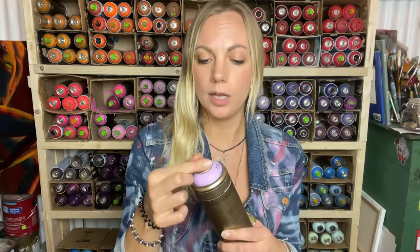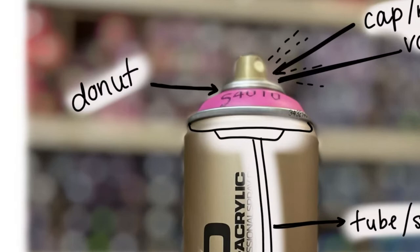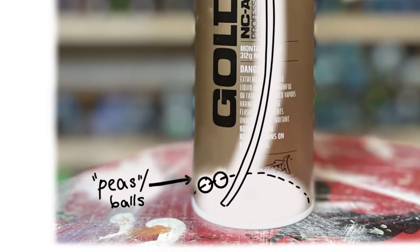At the top you have the cap, otherwise known as the nozzle — it goes by several different names, but we're going to call it the cap. Here's a little diagram to show you what I'm talking about. Beneath the cap is the doughnut, the metal ring that surrounds the cap. The valve is the part that the cap or nozzle actually attaches to. Then the tube or straw is the part that the paint actually goes through to get out of the can. Spray cans typically have one or two little metal balls or peas in them to help mix up the pigment, solvent, and resin to create a nice even spray — that's what gives a spray can its fun rattle sound.